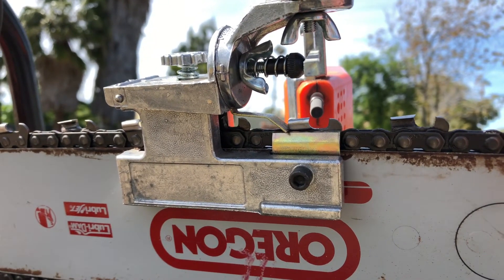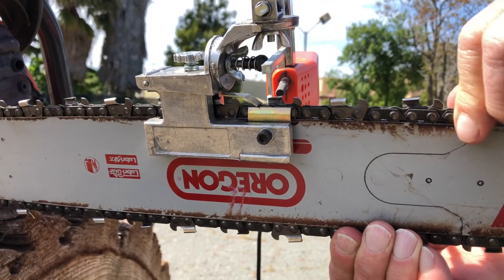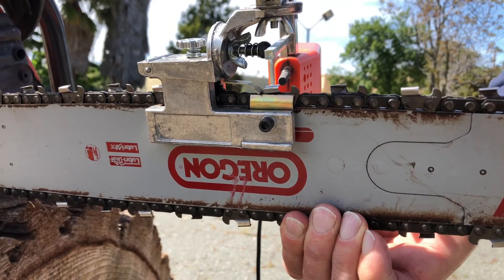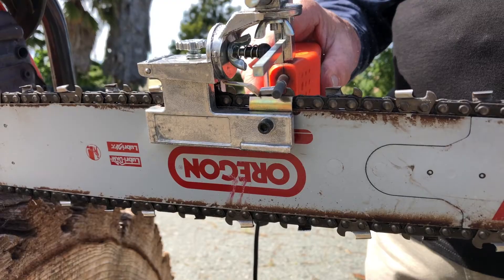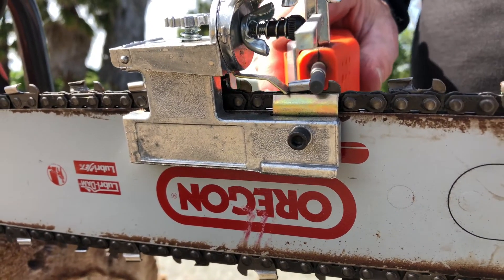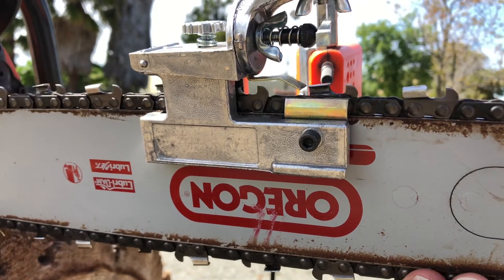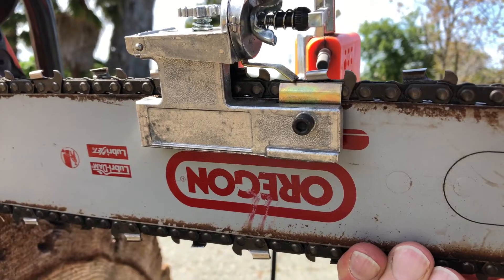Now I'm going to move to the next tooth at the same angle — this one. Take off the same amount because it's being stopped by the tooth length line. The next tooth at the same angle.